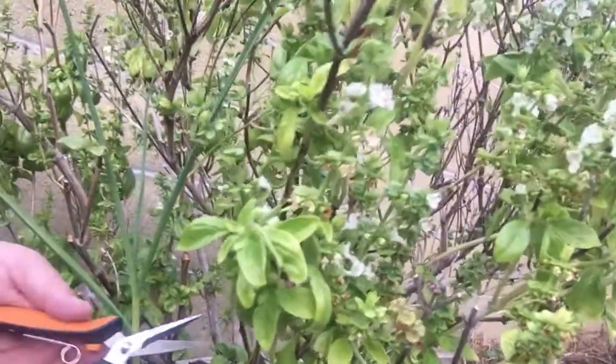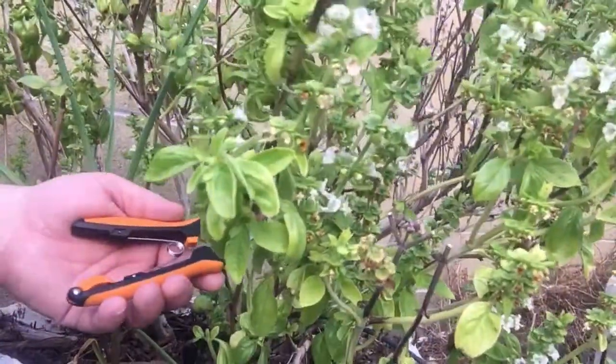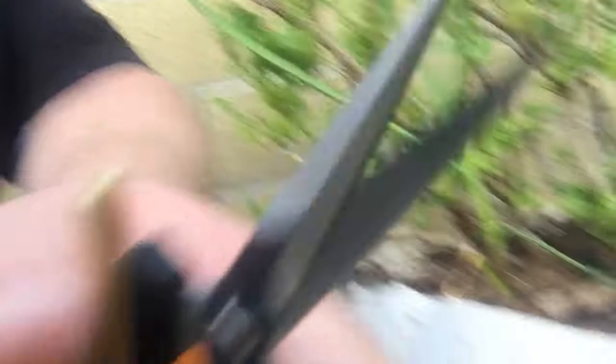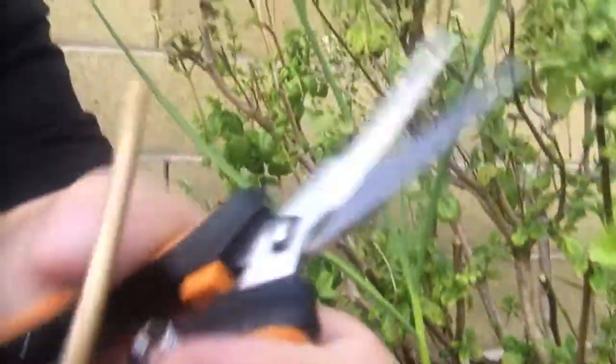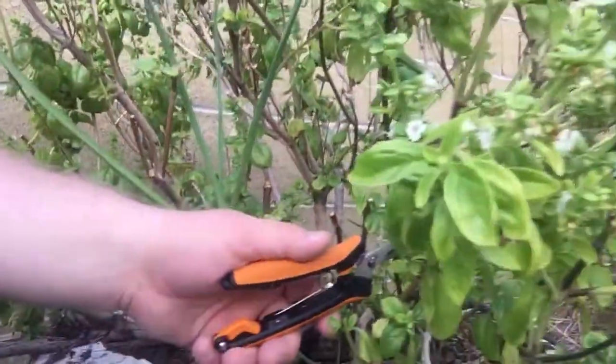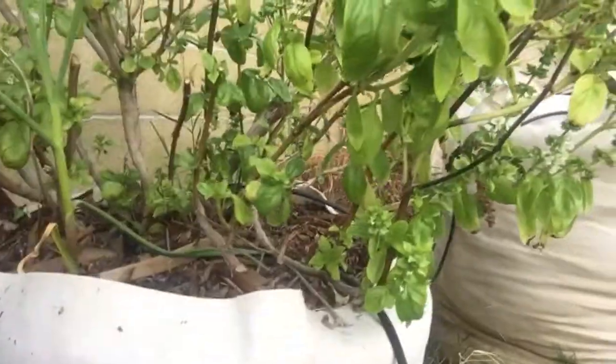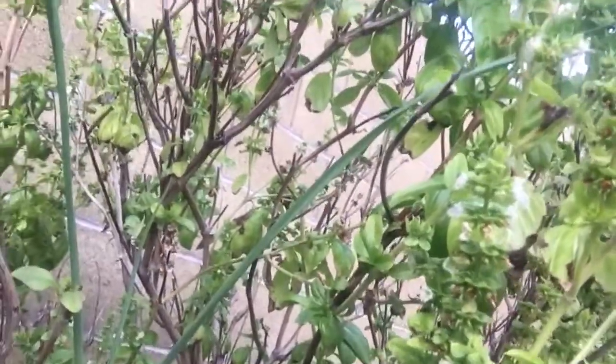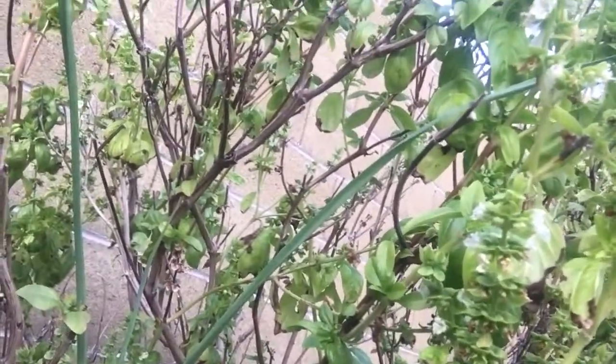Let's see if I can take the whole thing all the way back — I don't think it'll handle anything this big. Wow, that was easy! There is the basil branch, as big as the shears, and it just came right off. I'm not going to do that a lot because I want to keep my snips nice.